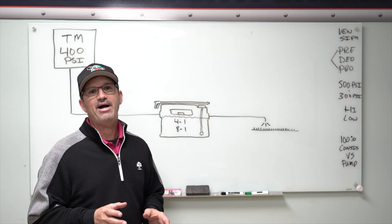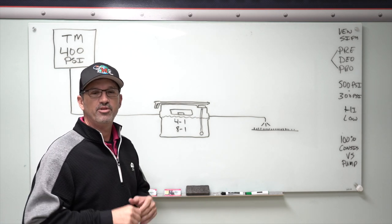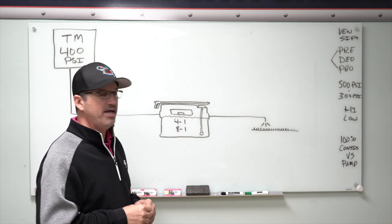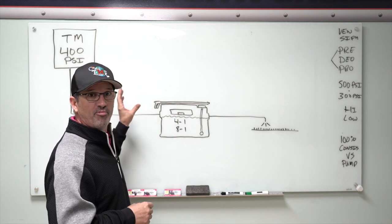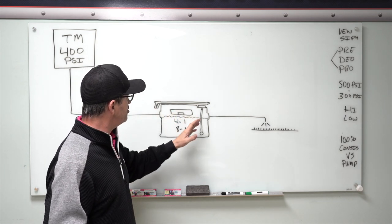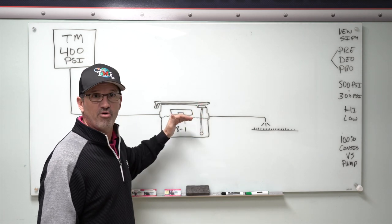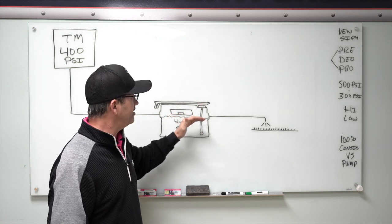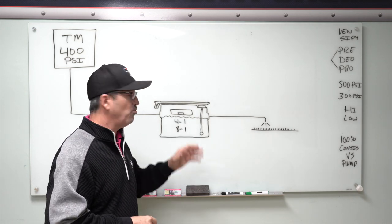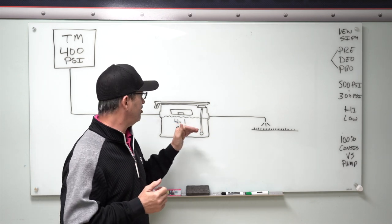Before we head into the back, I want to explain exactly what an injection system is. The proper terminology is a Venturi siphoning system, and it can work off a high pressure or a low pressure. You're moving the liquid through pressure, and the Venturi action draws up your product — whether you're using a pre-spray, a deodorizer, or a protector — and it delivers it evenly and consistently every single time to the carpet when it's functioning properly.